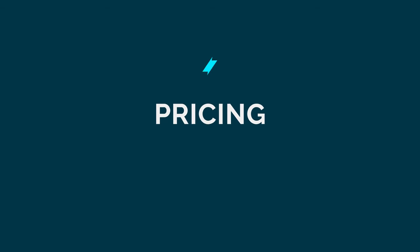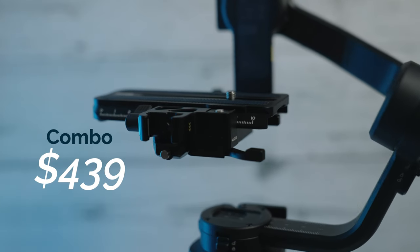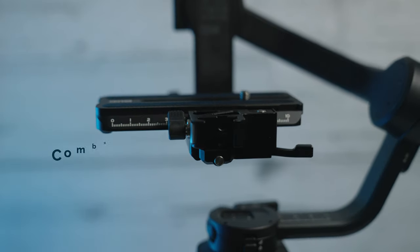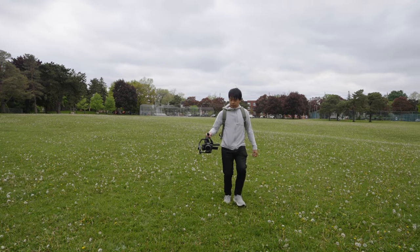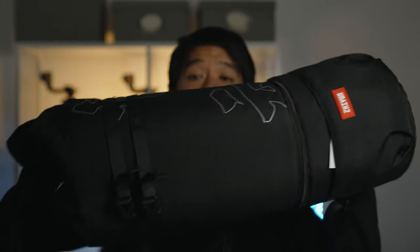In terms of pricing, the Weeble 3S standard version, which includes just the gimbal and a mini tripod, comes at $319 US. Currently the Weeble 3 is $299 US, about $20 cheaper. The combo version of the Weeble 3S comes at $439, and that includes the gimbal, the mini tripod, the master move accessories — the new wrist rest and new sling mode module — and a backpack.